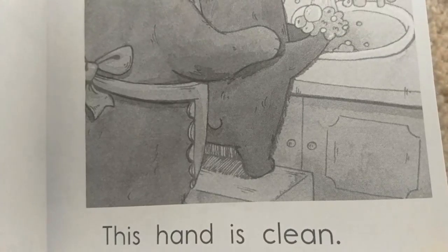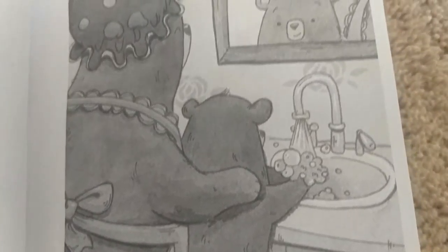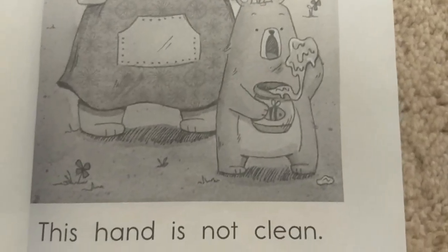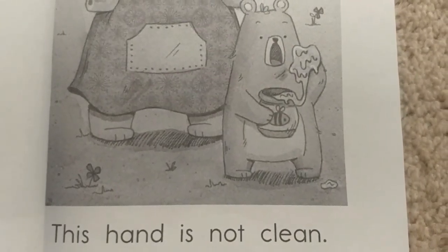This hand is clean. This hand is not clean.